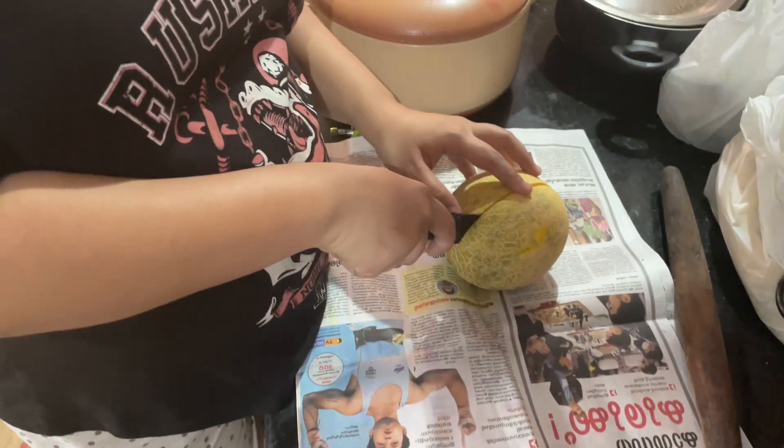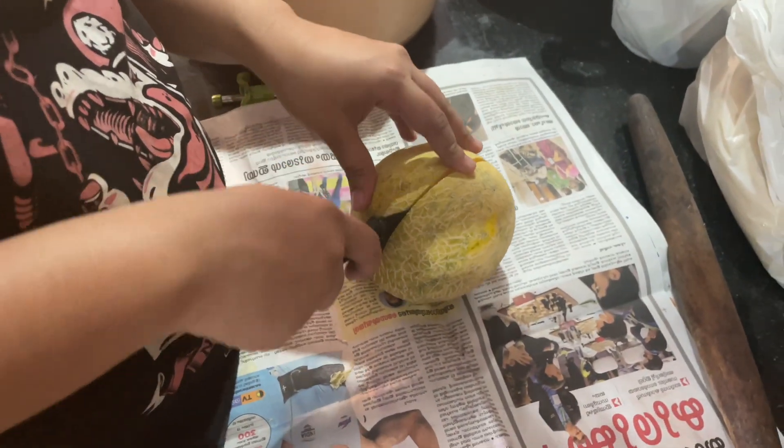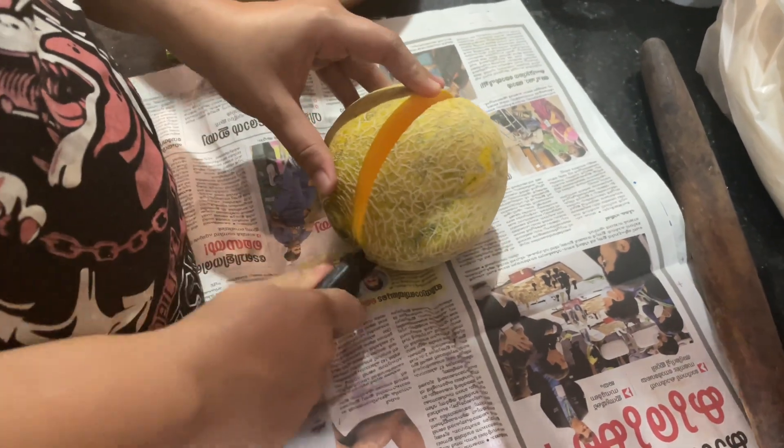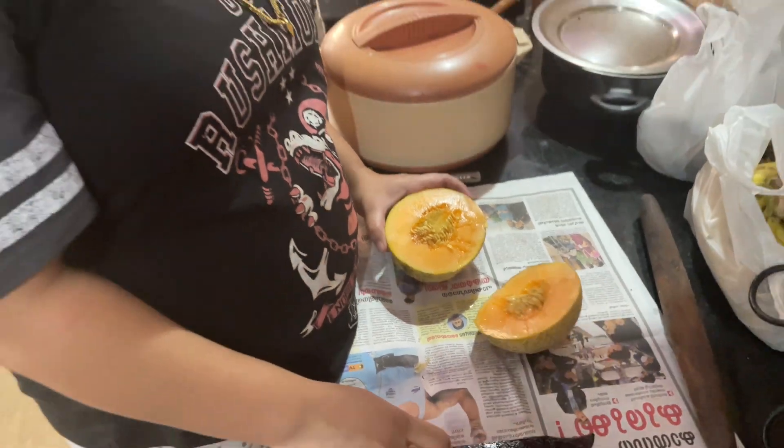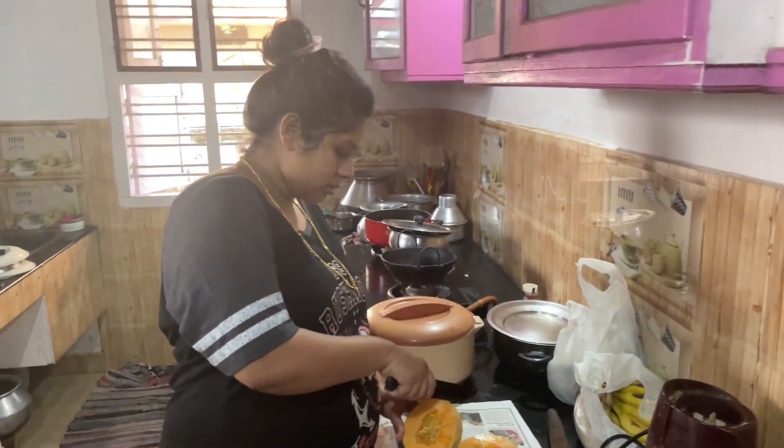Hi guys! Today is a shake. I am going to show you the fruit — Must Melon, Shama Pinna, Sweet Melon.